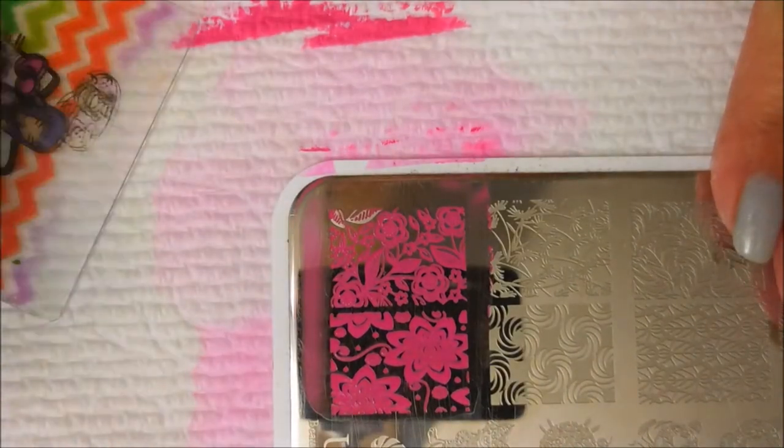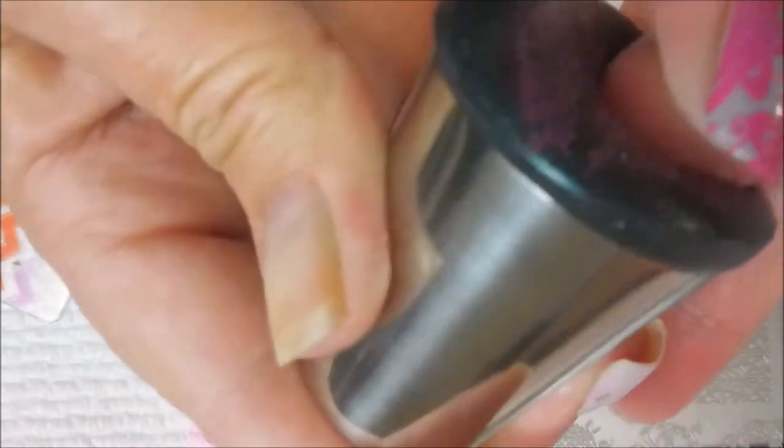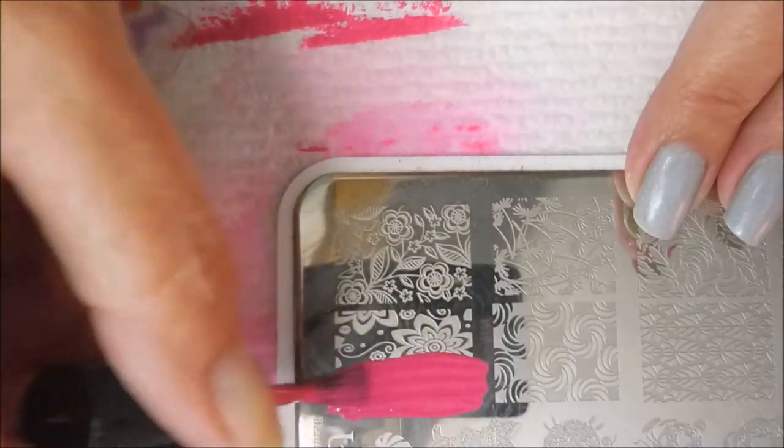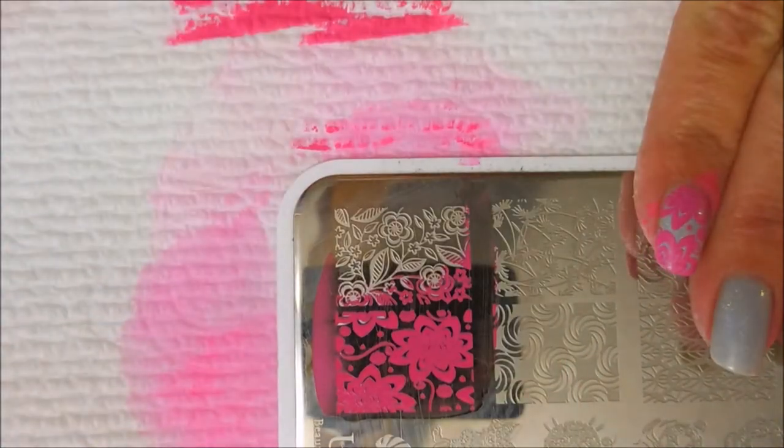It was very pretty. On this manicure I'm going to use the same image, but I'm going to kind of turn the stamper and place the image differently on each nail. Some of them might be a lot more different than others, but for the most part it's the same image just facing different ways, getting different pieces of it.